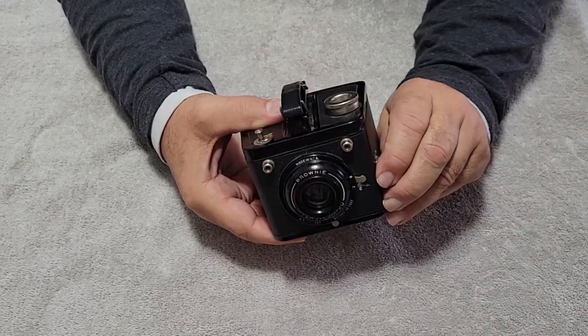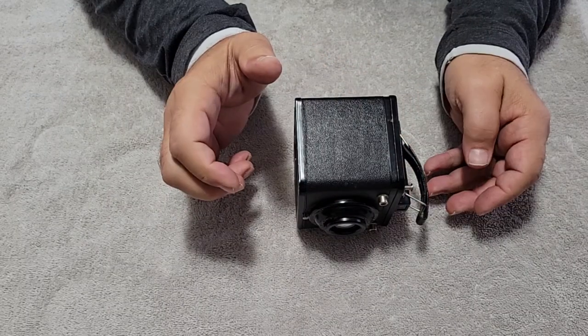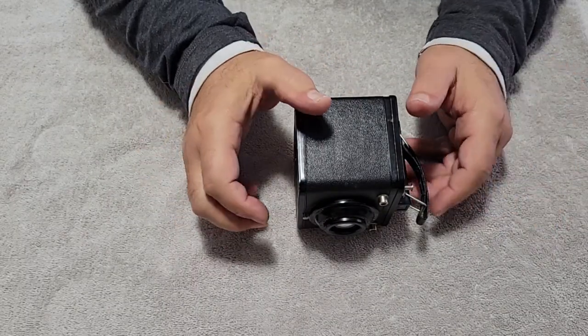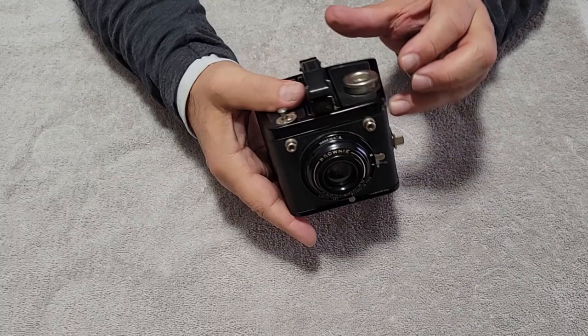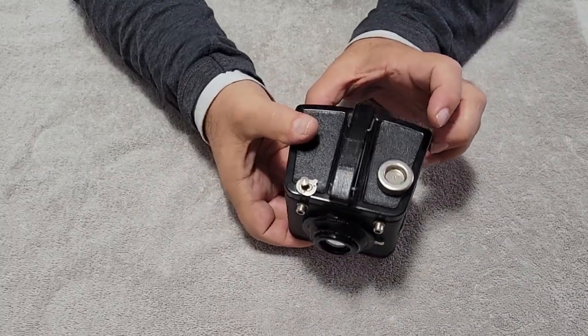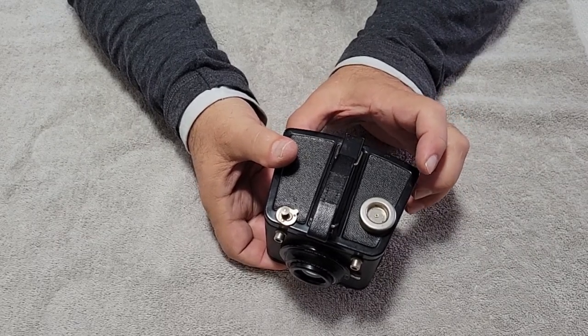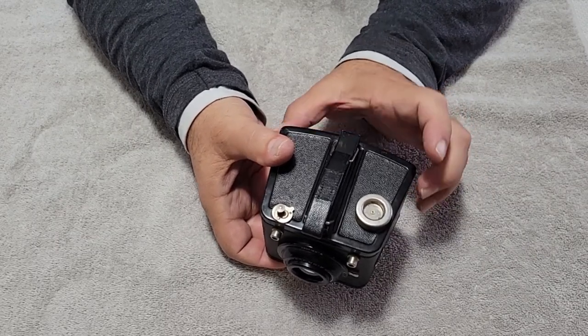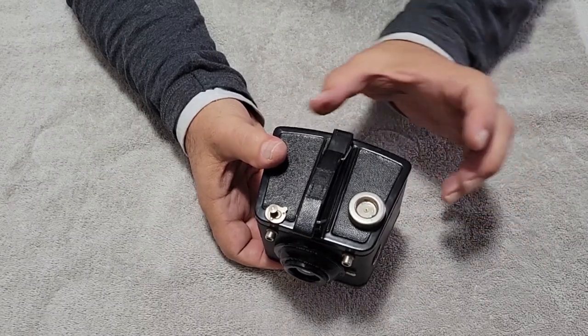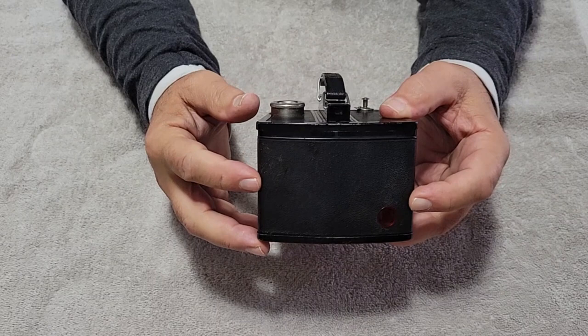It has this little tab, so you can put it on a table or something and do portraits. It shoots 6x9. 6x9 is the 120 — that's the big format in 120, that's a big negative.